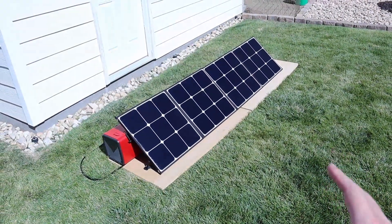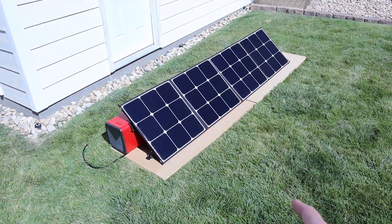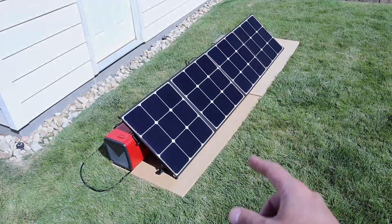Now we're going to test the Bluetti SP200 — this is their previous generation solar panel. I have my EB70, EB55, and lithium iron phosphate battery. Let's go ahead and see what we're getting.